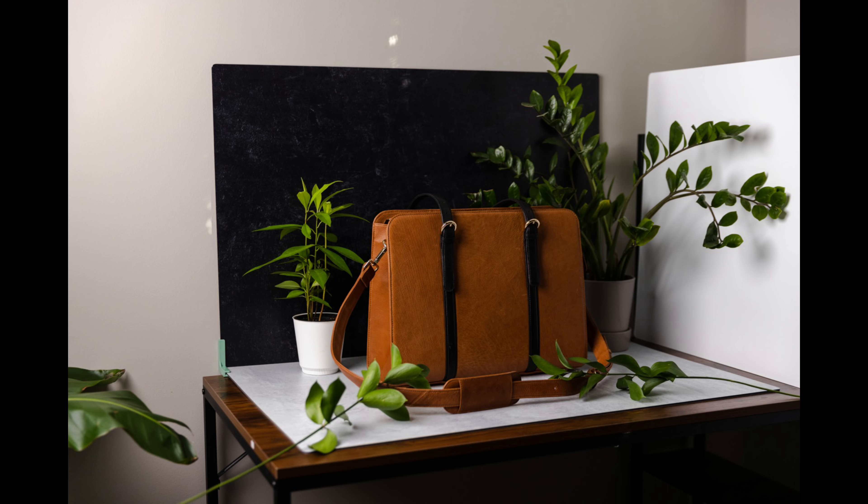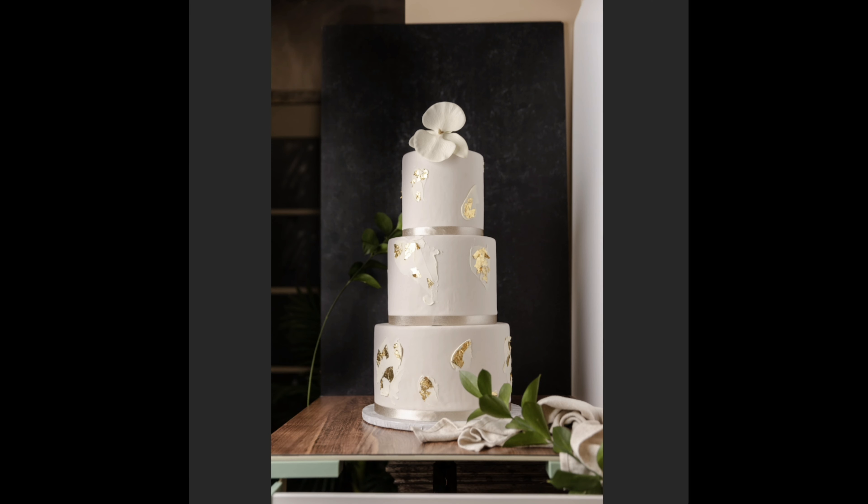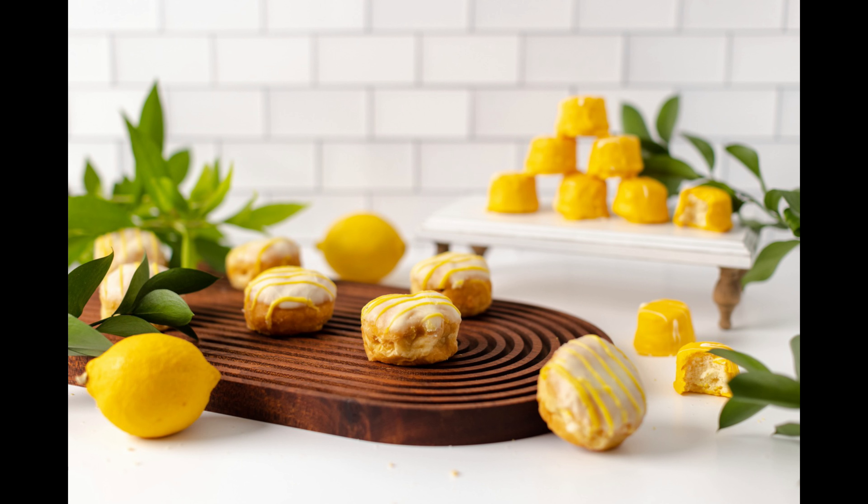Here's how to use it. Position XL in landscape orientation for wide subjects like this, or for group shots. Position it in portrait orientation for tall subjects.